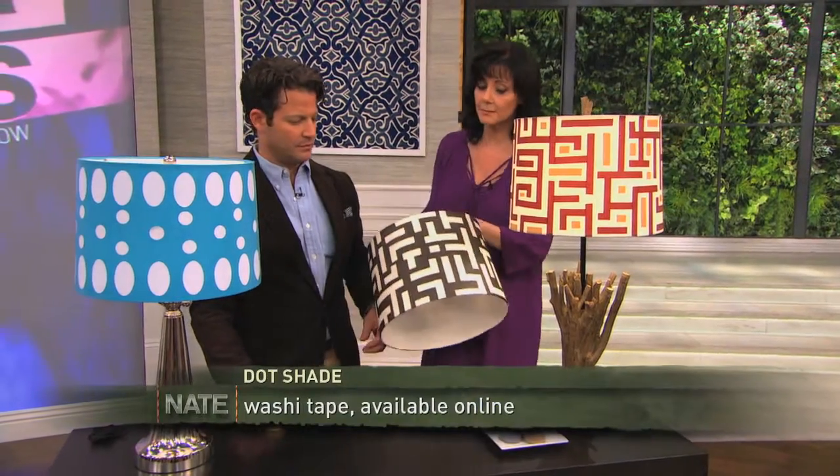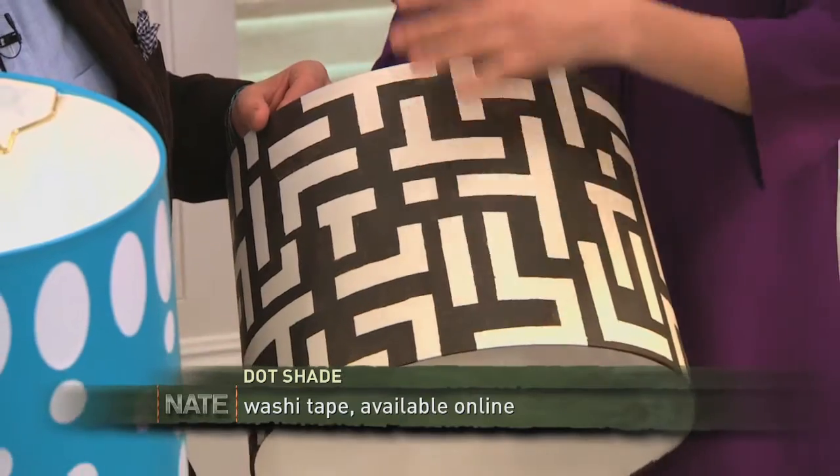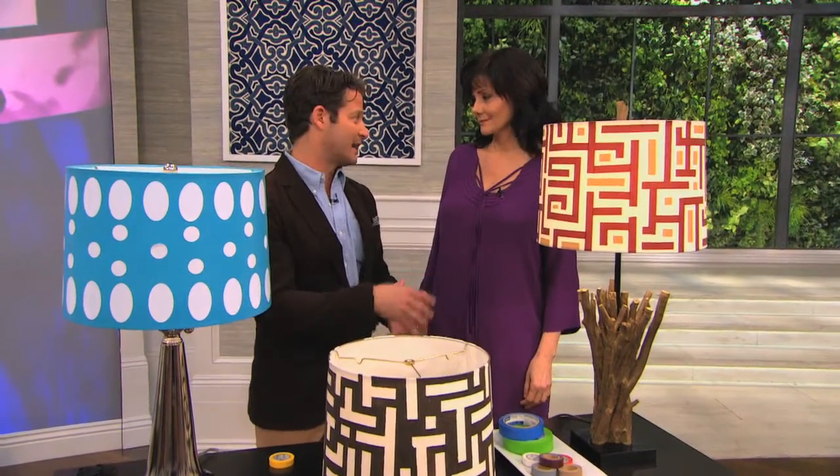This is the same thing but in reverse — we taped the pattern out with masking tape and then just painted right over it and peeled the tape off. You could do this with any fabric that you love; you could trace the pattern and do it just like that.